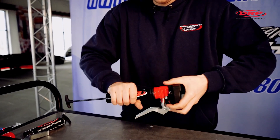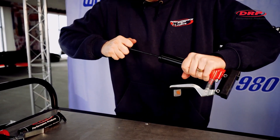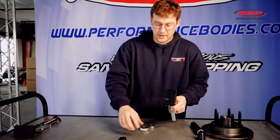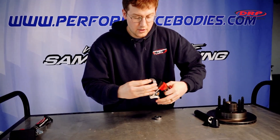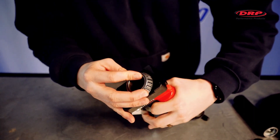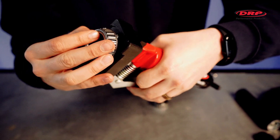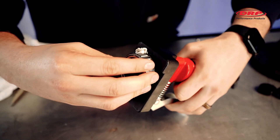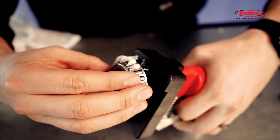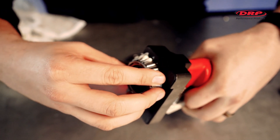There we go — now we're ready to pack some bearings. You can see it's starting to come out. Just go boom, boom — you can see I packed that one, onto the next, onto the next, and so on and so forth.